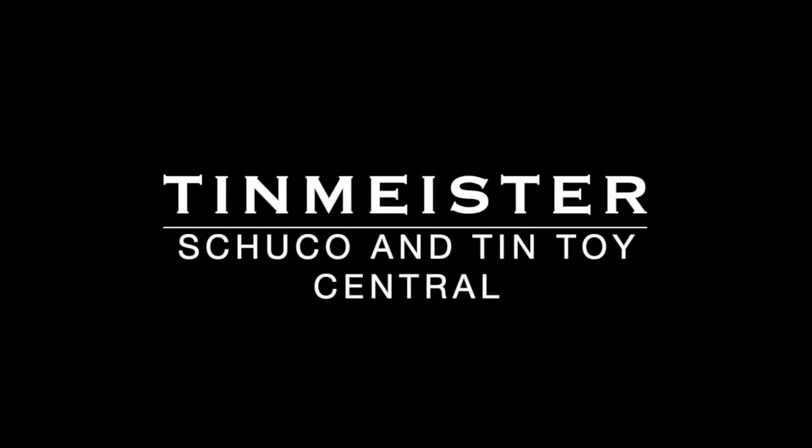Welcome Shuko and Tin Toy fans. This is the Tin Meister and welcome to part two, the final part of our series on repairing the Shuko Examiko 4001.